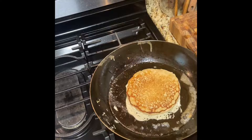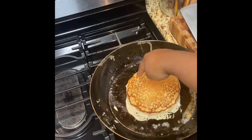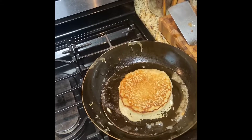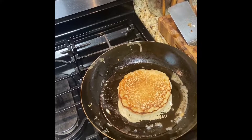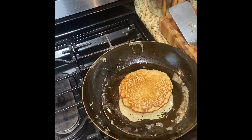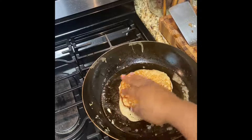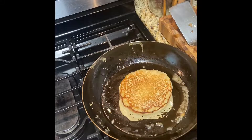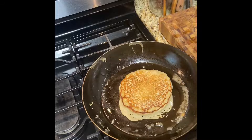I'm going to flip it now — I probably flipped it a little too early, but as you can see it has a beautiful color on it. Made In blue carbon steel pan — get you one and start cooking with it. This one is the 12.5 inch. It is heavy, keep that in mind. You can see that beautiful even heating right in the middle, and you can also get heat along the edges. And don't smash the pancakes, y'all — don't do that.